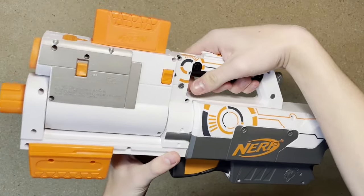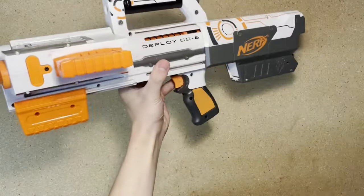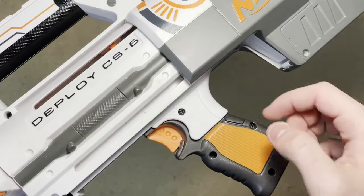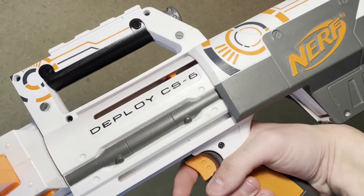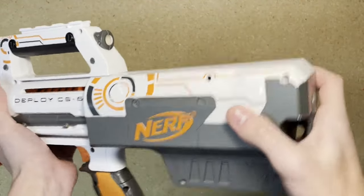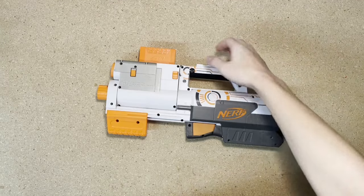This is what it looks like in its collapsed form. Deploying it does this. This button is built into a carrying handle, which also features a tactical rail. These are the sights that are built into the handle. Under that, we have the grip. Now this grip does have to collapse, so I will give it some leeway, but it is not the most comfortable grip in the world — but it does its job and it works. Finally, we have the stock, which is quite wobbly and also features a sling attachment point. That is the Deploy CS-6.